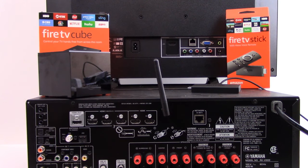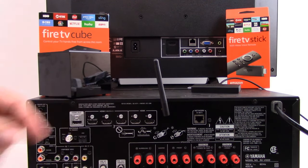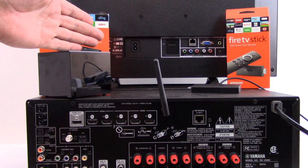Hi and welcome to our channel all about home electronics. What you see on your screen right now is the Amazon Fire TV Cube and the Amazon Fire TV Stick. In this video, we're going to show you the proper connections for how to connect your Fire TV device to your surround sound AVR — which port to plug in, which cable to use, and what setting adjustments to make on your AVR as well as your Fire TV device.